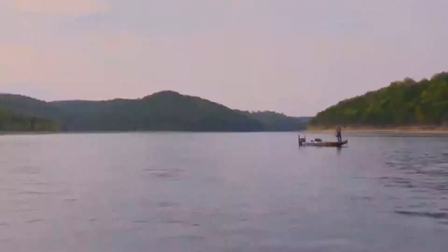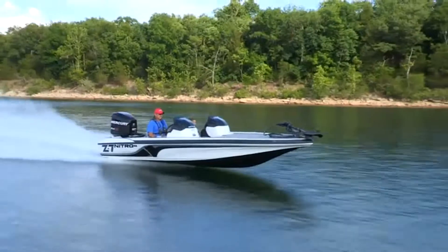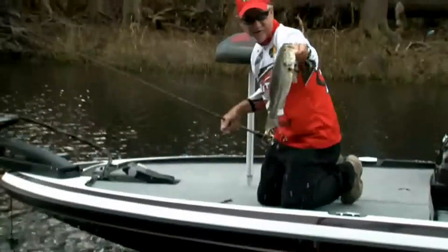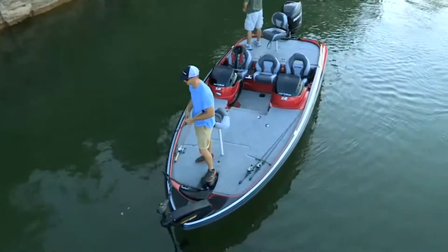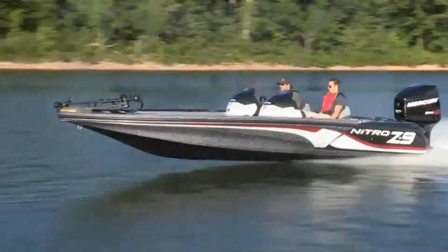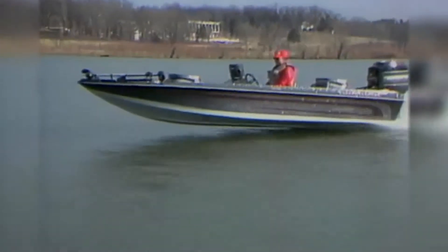Pure performance — it's what Nitro performance bass boats stand for. Pure performance is what they provide every day, giving their all to the pros who make their living on the professional tournament circuit, and to club tournament and weekend anglers as well. Pure performance is what Nitro bass boats have always strived for.